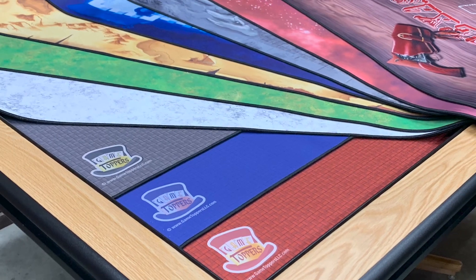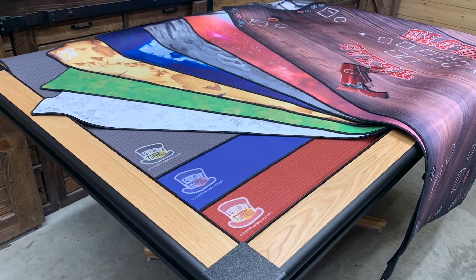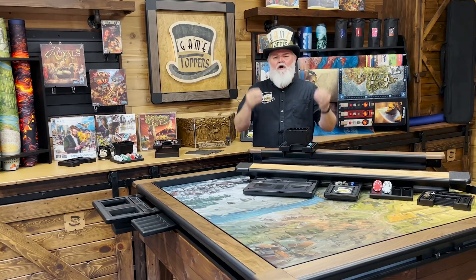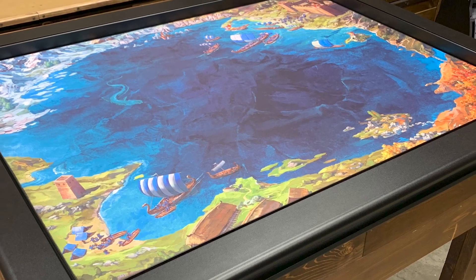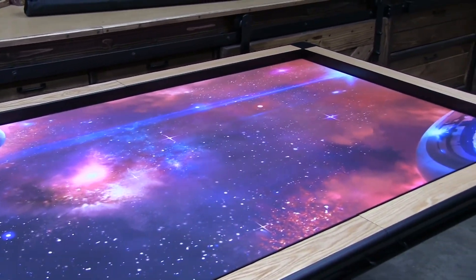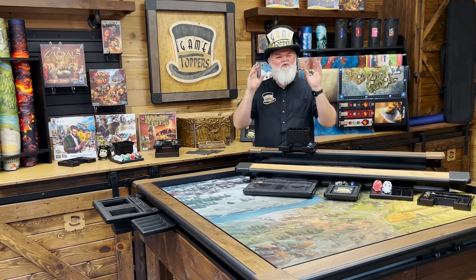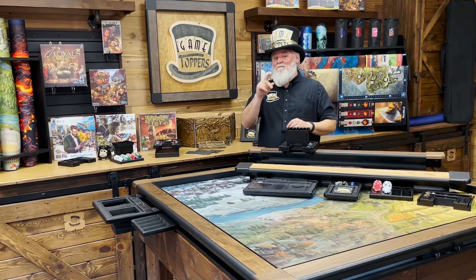We have several standard colors like the crimson red, cobalt blue, and steel gray, along with our number one thematic selling mats like the Viking and the space mat. But this year we took it to a whole new level with a brand new batch of mats dripping with theme and environment by some of the industry's top board game artists.